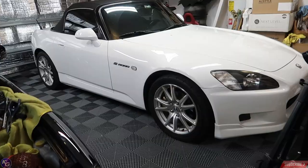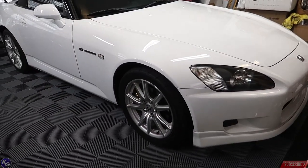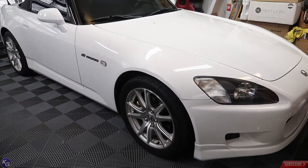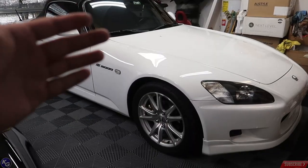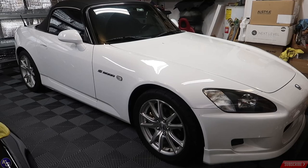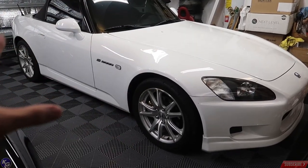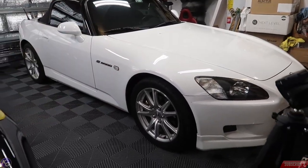Something has come up on the S2000 that I want to tell you guys about but can't right now — there's just so much going on daily. I still haven't done an oil change on it yet but I'll probably do it this weekend when it cools down. Please stay tuned and I'll update you on the next video. In this video I'm going to finish the valve covers and jump right back after.